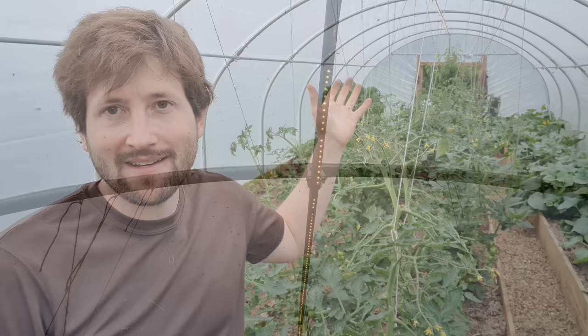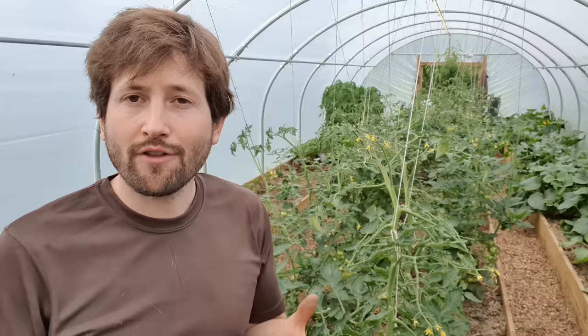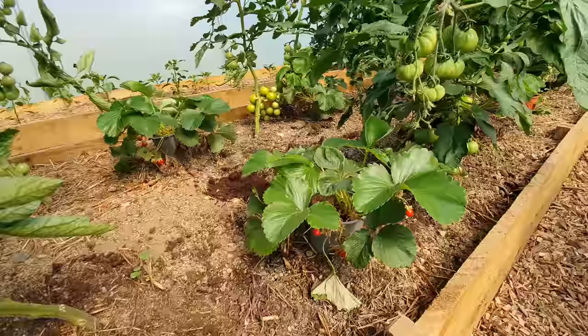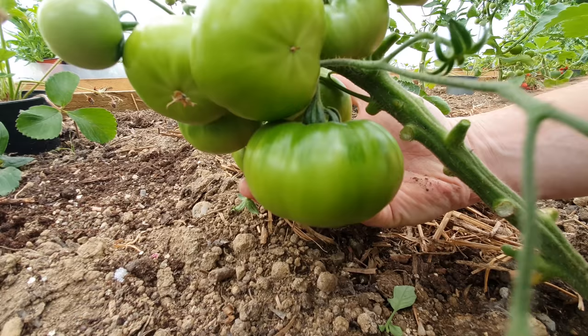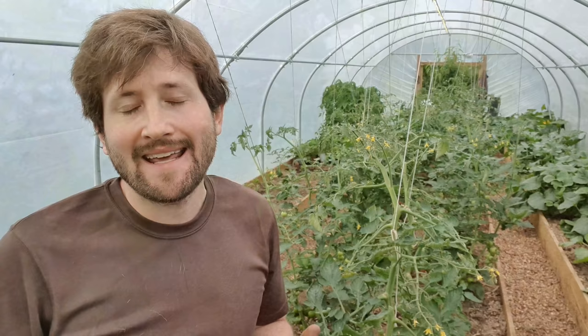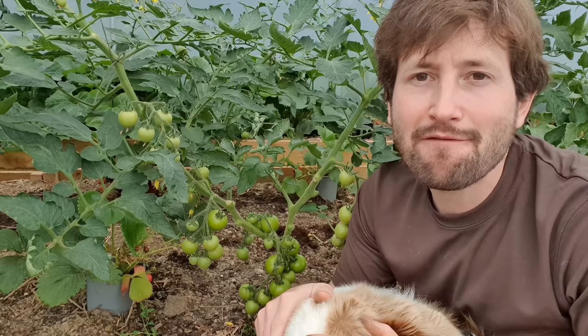The first thing you'll probably notice coming in is this spider's web of strings occupying the middle section of my polytunnel — that's to hold up my many tomato plants. I decided this year to have five different varieties: three cherry varieties — Honey Delight, Shirley, and my personal favorite Sun Gold — plus some Moneymakers, which is a bit of a staple, and finally some Beefsteak tomatoes, a really chunky variety usually used for sandwiches. In previous years I found cherry tomatoes do better here because they ripen quicker, and last year I made a critical mistake by not cutting them back enough — so this year I've limited every plant to just two shoots.